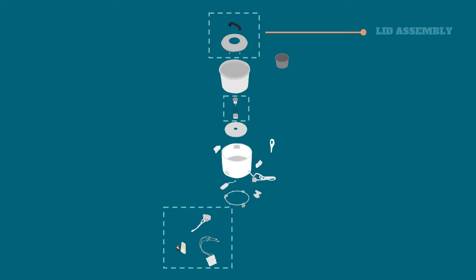First, we have the lid assembly, which includes the lid handle and lid, wherein it serves as a handle and cover for the top of the rice cooker and its rice cooker pan.